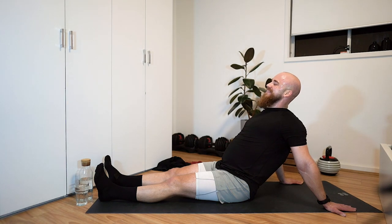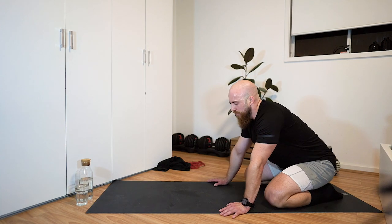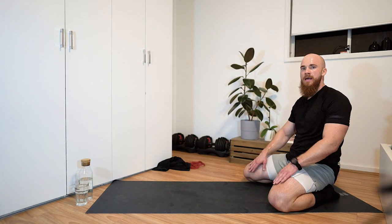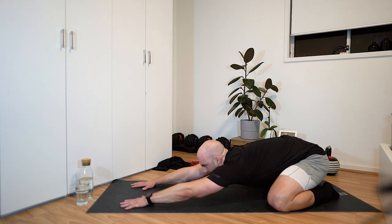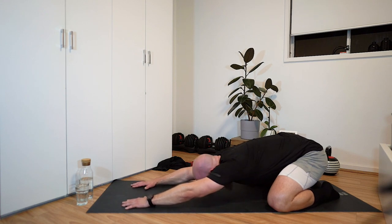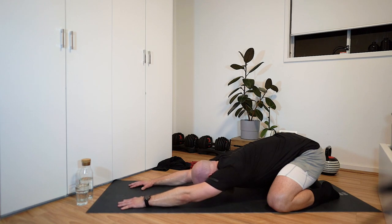From there, transition into child's pose. Sit back on your heels, knees a little further apart to make space for your torso. Walk your hands out in front while keeping your hips back — separate the hands and hips. Bring your armpits, nose, and chest down towards the ground. Walk your hands out millimeter by millimeter, keeping the hips back. Feel that nice stretch through your lats, and it also opens up the shoulders and chest.